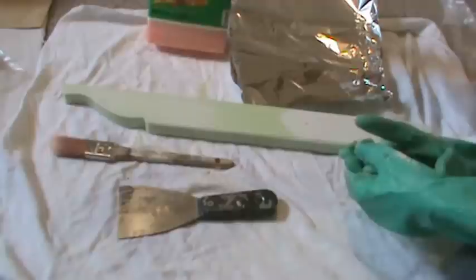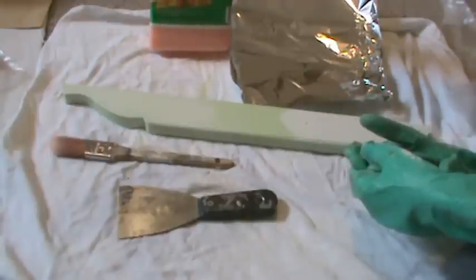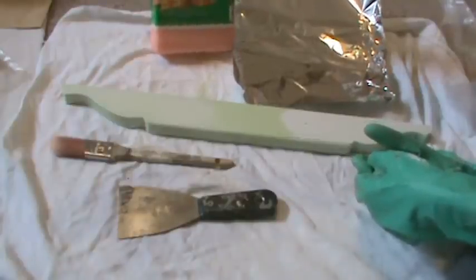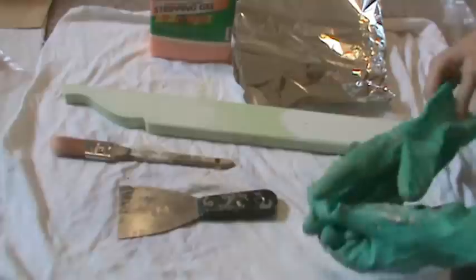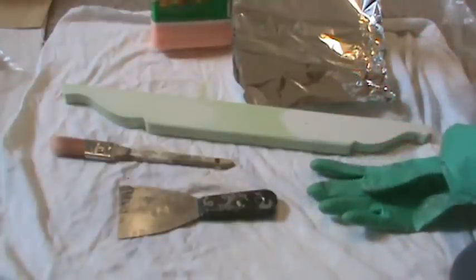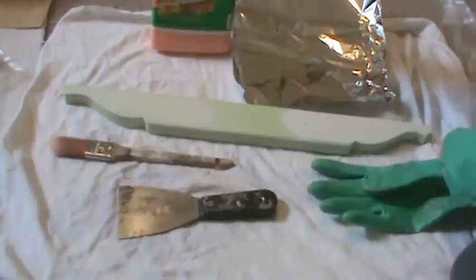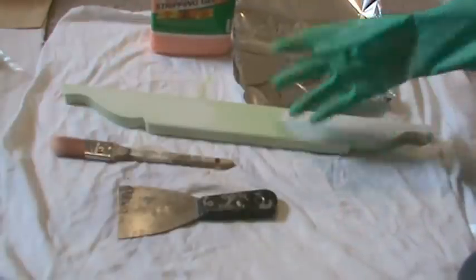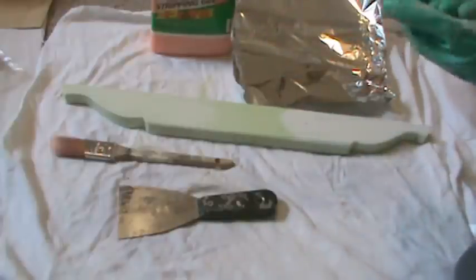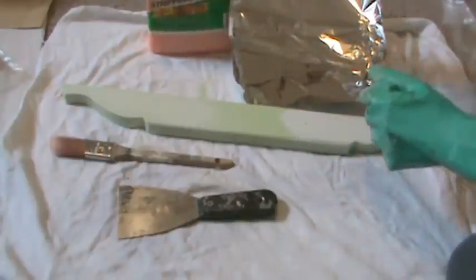So what we're going to be using today is Citrus Strip Safer Stripping Gel. This stuff is good to use indoors — it says safe for indoor use, no harsh fumes, strips multiple layers at once. You're still going to want to use gloves even though it's a safer material than the normal stripping liquids. I'll put my gloves on — they've been used many times so they're quite messy, so pardon that.